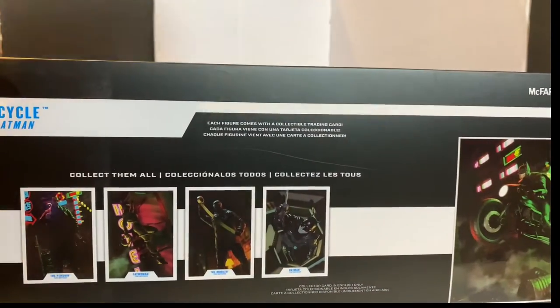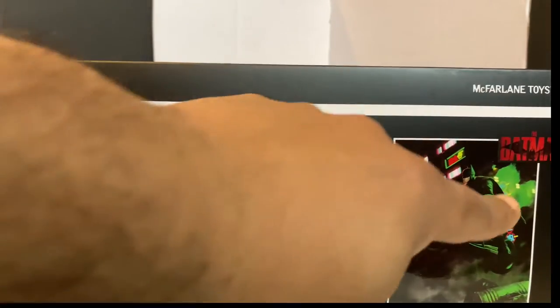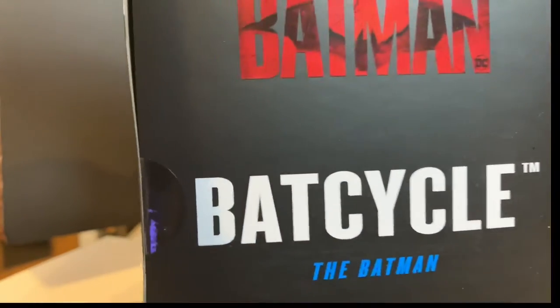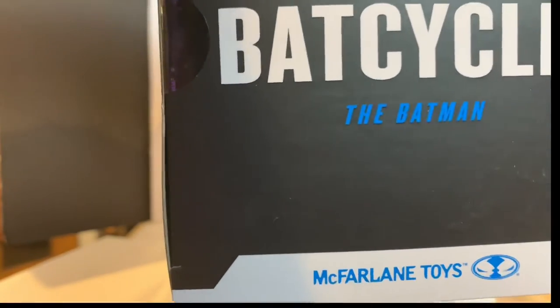You have here all the different figures that come in the line, and a cool image of Batman on the Batcycle. And again the Batman logo and Batcycle — the Batman. McFarlane Toys.